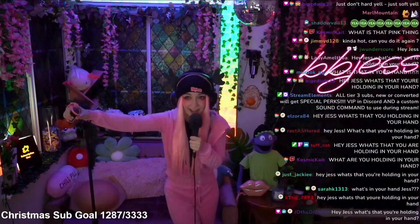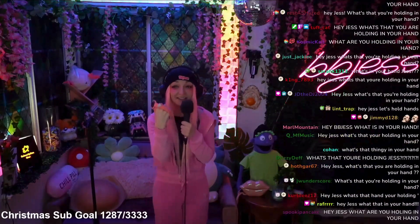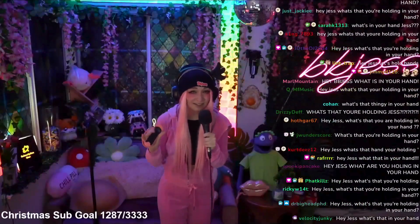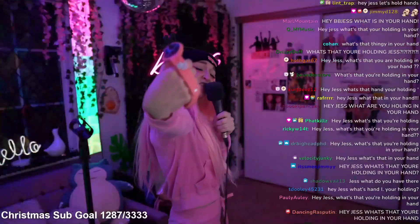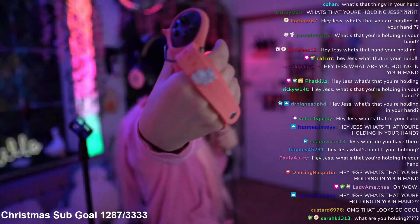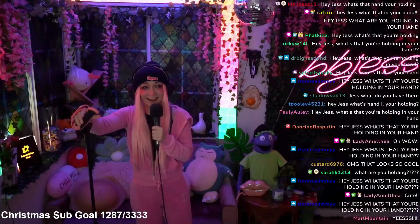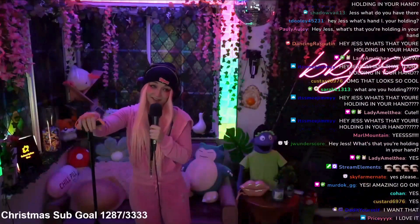Hey Jess, what is that in your hand? Well, that's a great question because today we're diving deep into the world of the Tech Gear Twiddler 3 — my secret weapon for flawless streaming. Not just any Twiddler though; this is the Twiddler 3 with the exclusive BB Jess pink hand wrap and booby emote. Want to set up as cool as this? I can't help with interior design, but I can definitely help you with this Twiddler.